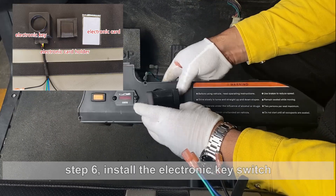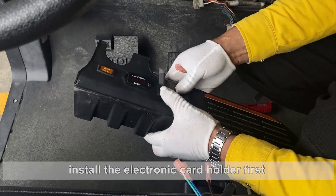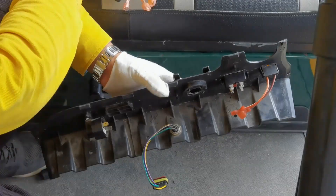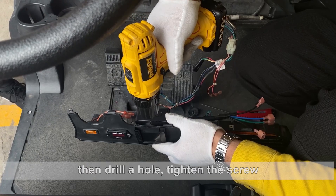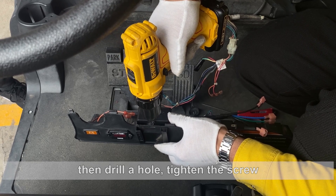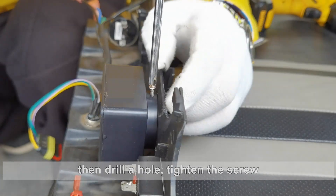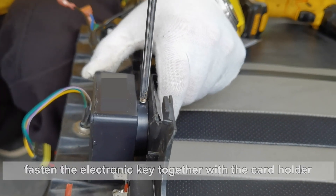Step 6. Install the electronic key switch. Install the electronic card holder first and then the electronic key. Then drill a hole. Tighten the screw. Fasten the electronic key together with the card holder.